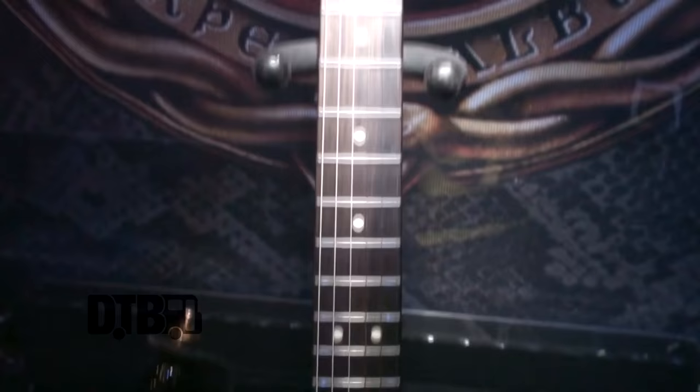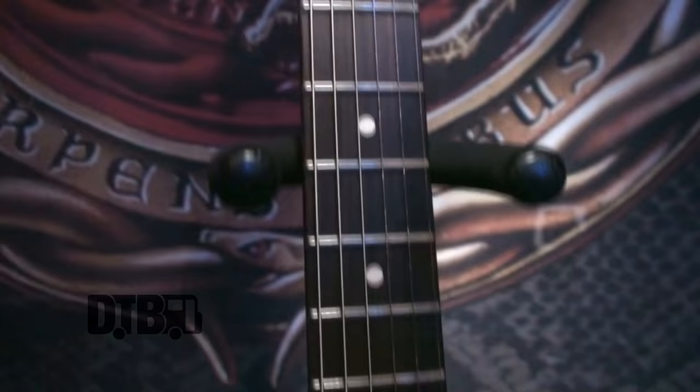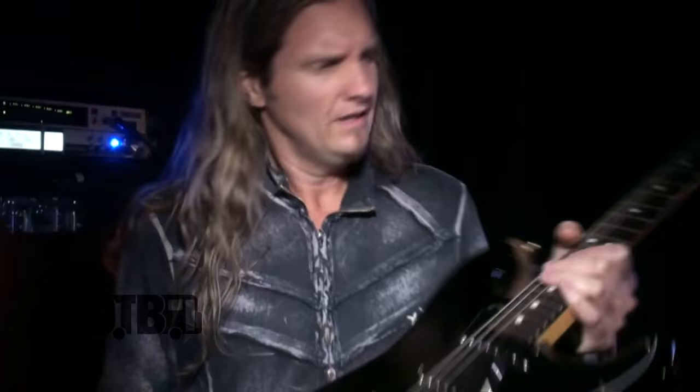The medallions were actually made at a mint called Northwest Territorial Mint. It's a bronze medallion that has a little bit of weight to it, and the black enamel is what gave it texture. I just thought I'd do something special for the gig and it's really worked out nicely.